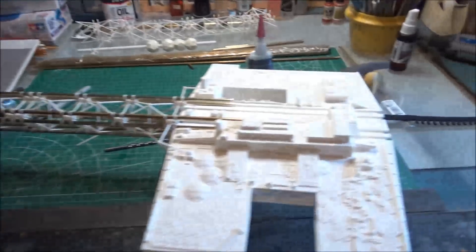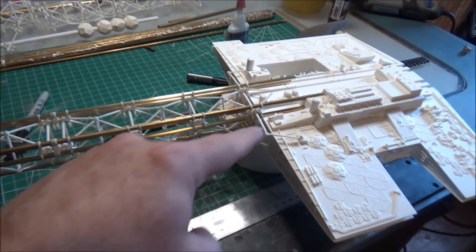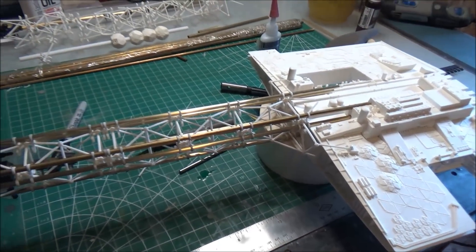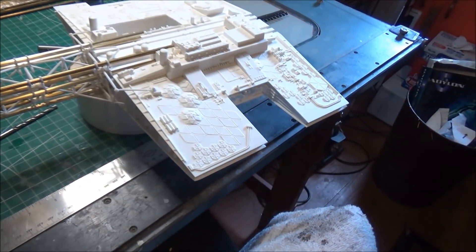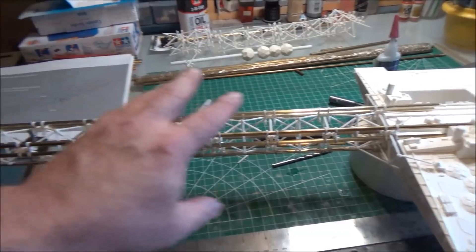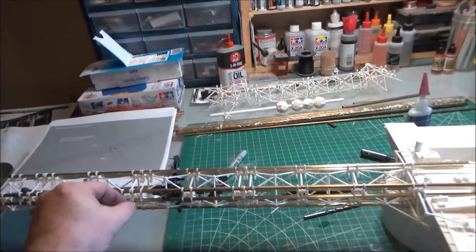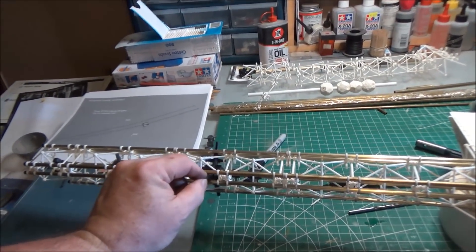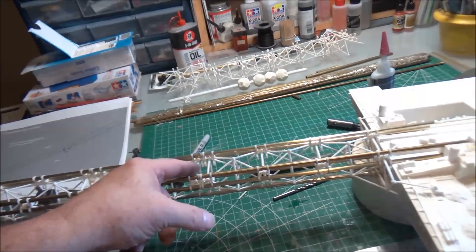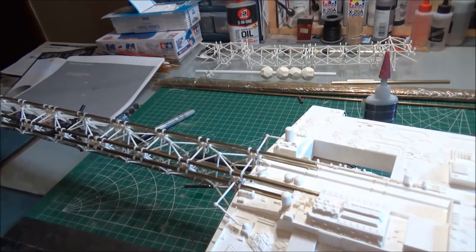I'm shocked myself — this is not a bad day's work. I just test fitted into the base there to make sure everything's fitting. Right now I've got the whole front neck — not glued, but in position. None of these bits in the center rod are glued. But boy, yeah, that was some work.